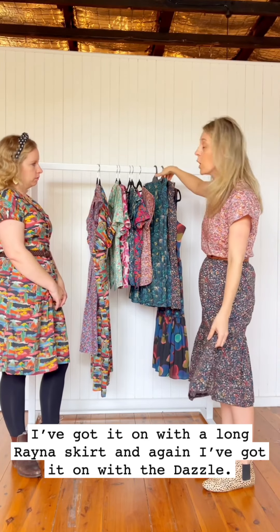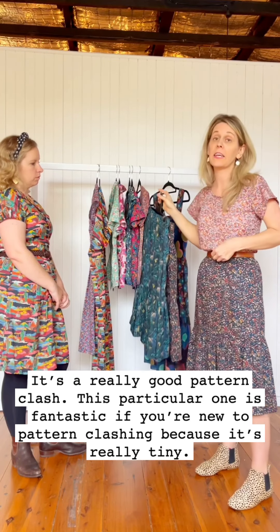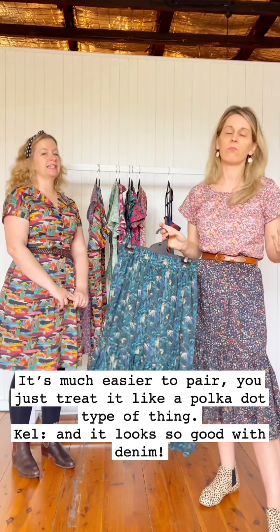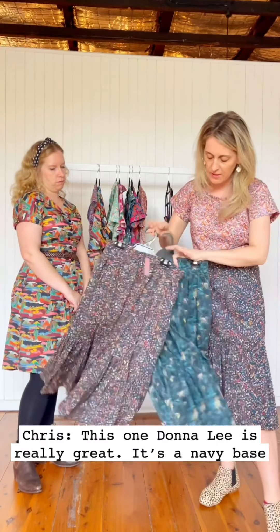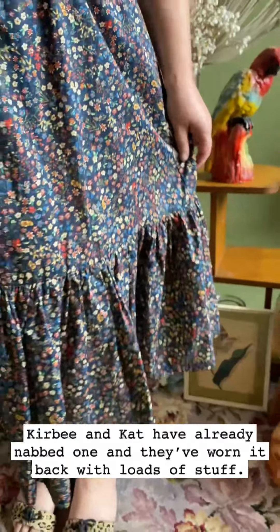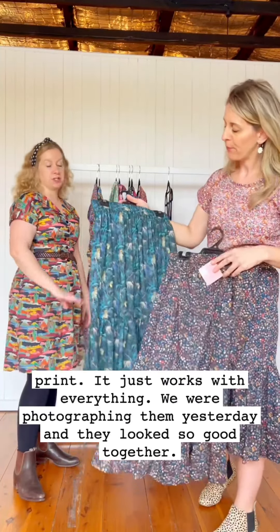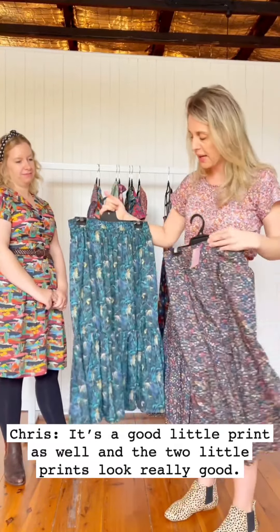I've got it on with our Long Rainer skirt in Dazzle, which is a really good pattern clash. This particular combination is fantastic if you're new to pattern clashing because it's a really tiny print — much easier to just treat it like a polka dot. It looks really, really good with denim. This Donnelly fabric has a navy base and it's fantastic. Kirby and Kat have already nabbed one and worn it back with loads of things. It has a little bit of mustard and cobalt in it — almost like a denim skirt because it's such a tiny print.